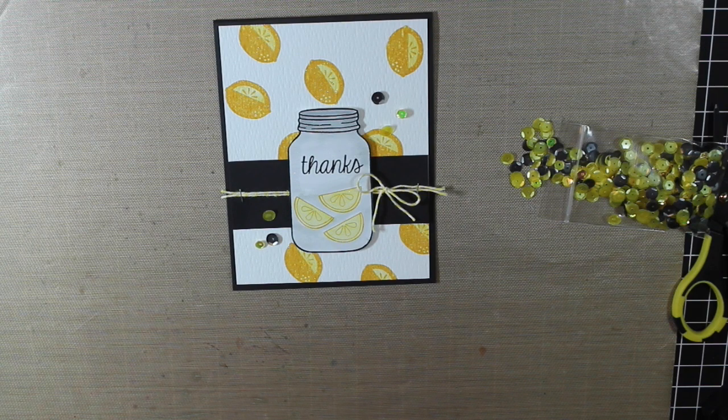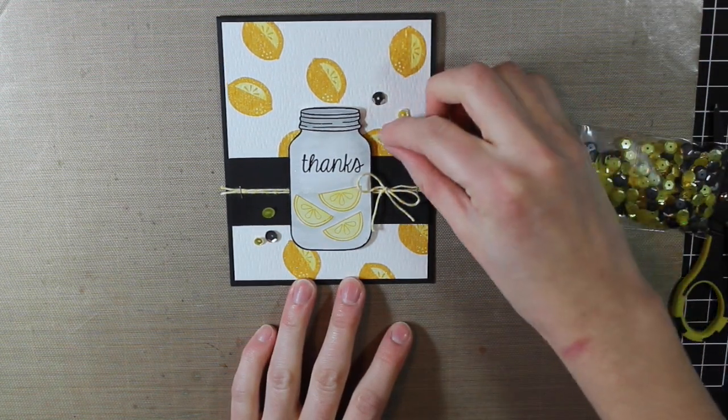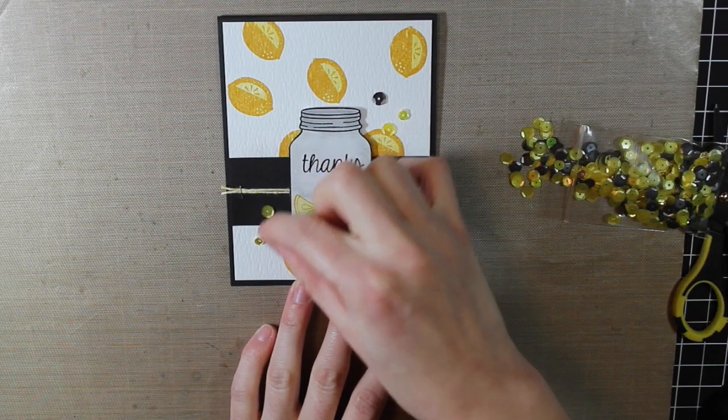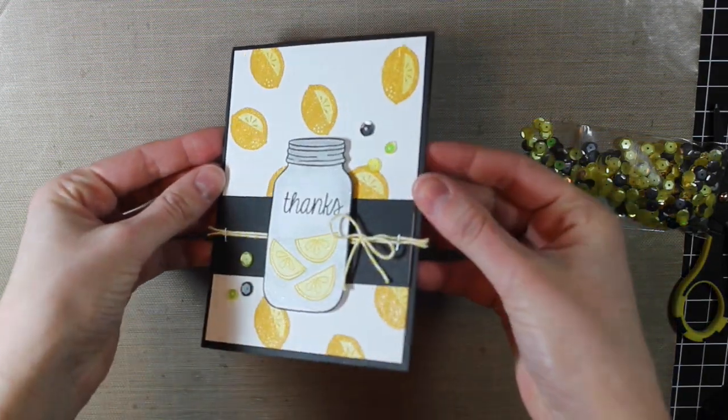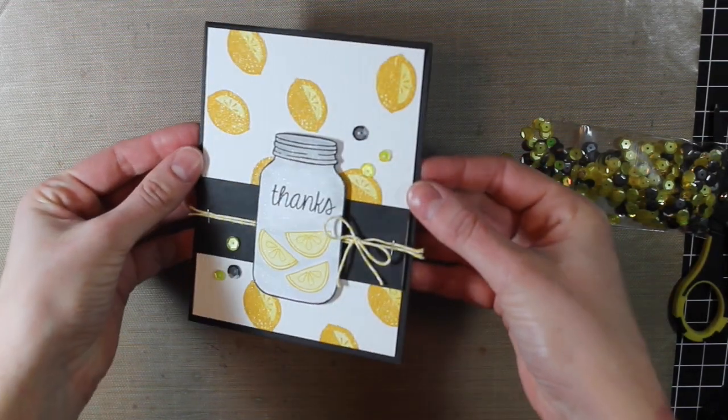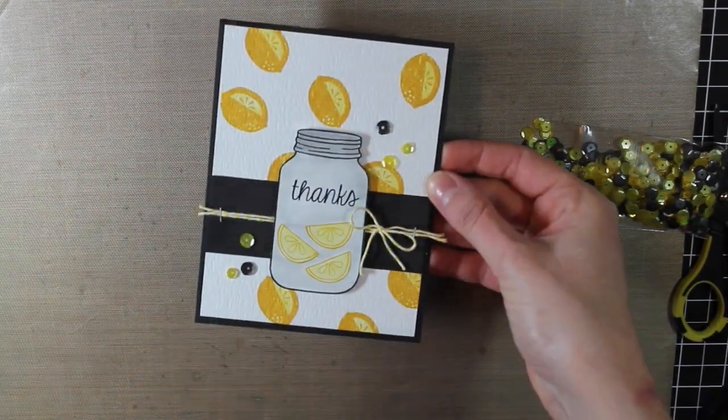And that is my finished card for today! I really hope you guys enjoyed this — I have it on my desk and I keep looking at it and think it's just a really gorgeous card. I love the color palette. Make sure you're subscribed to my channel if you're not already, and I will see you all back here next time!